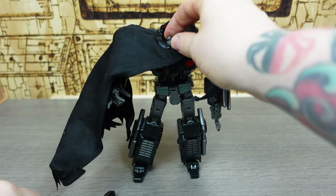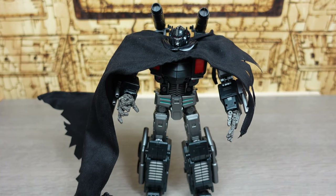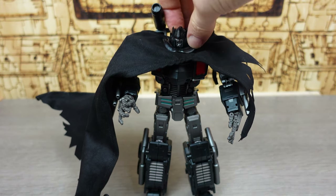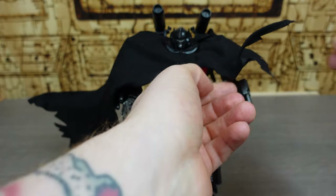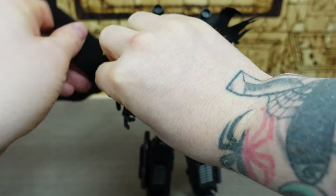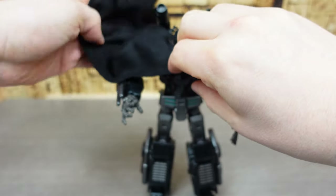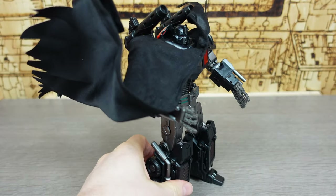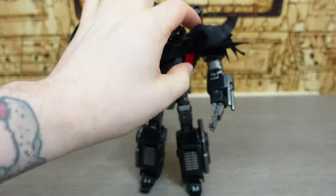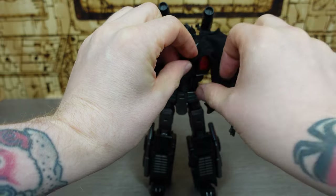Once the neck ruffle and cloak are positioned, I can reattach the head — which I had to do off camera as there was no way to do it and film at the same time. But you can see now that the neck ruffle is on, and this cloak is awesome. I can maneuver the cloak however I want to make him look as windswept as I want. The wires going through it make it really awesome. Absolutely love it — this is such a great feature for this Nemesis Prime.